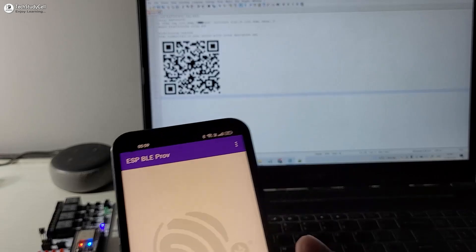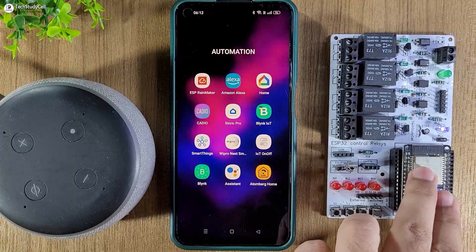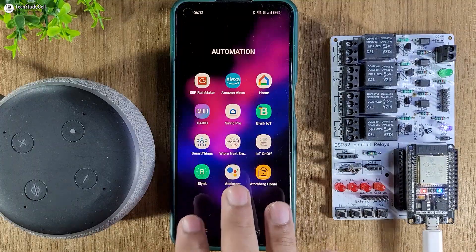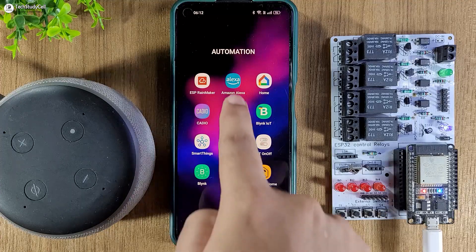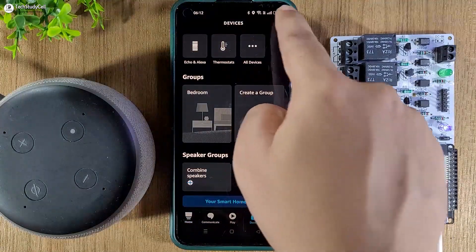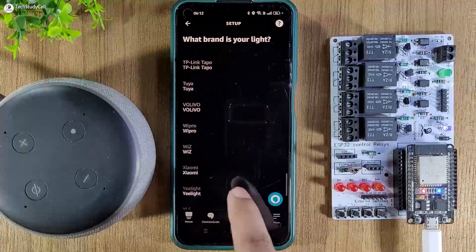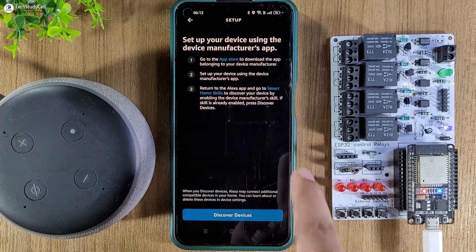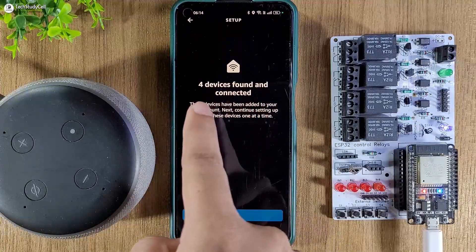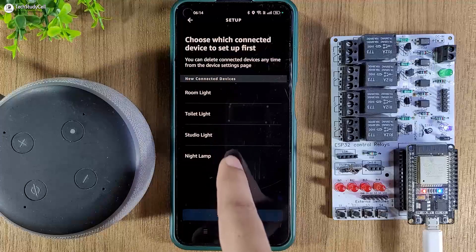Now we have to add the devices in the Amazon Alexa app. You can see the blue LED is glowing, which indicates it is connected with Wi-Fi. During this step, the Echo Dot, ESP32, and your mobile app should all be connected with the same Wi-Fi network. Open the Amazon Alexa app, go to Devices, tap the plus icon, select Add Device, then select Light, then Other, then Wi-Fi, then tap Discover Devices. It will take some time — here you can see four devices found and connected.